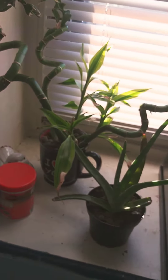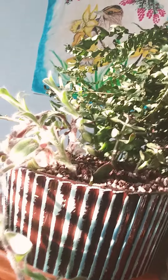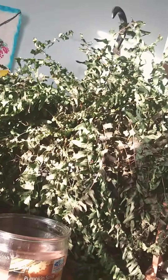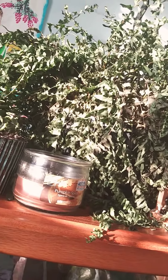Maybe I can move that gold ribbon over. I also have this lovely little bunch of succulents here that I have no idea what they are. And this is Henry.